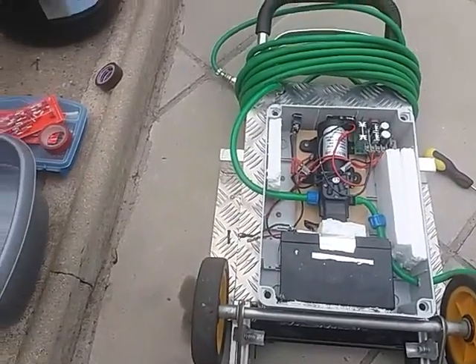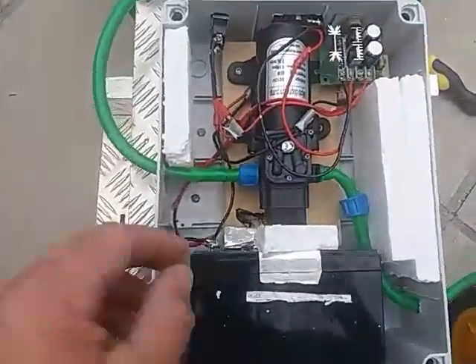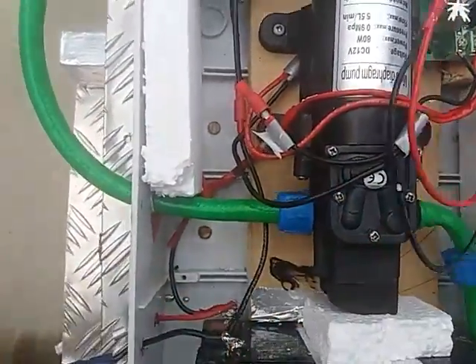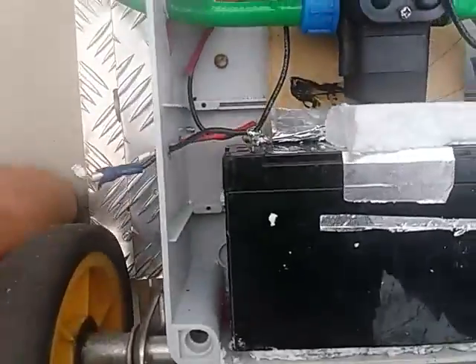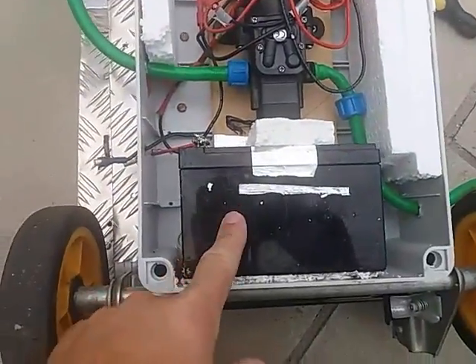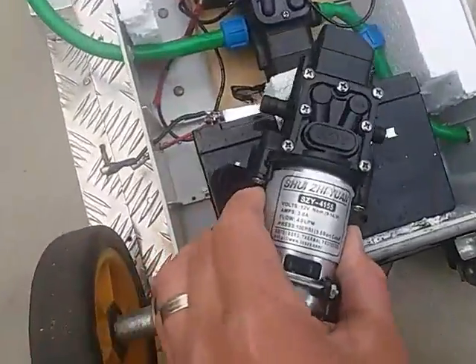Hi guys, you might be sick of me filming this trolley now, but I'm just making a slight update. The pump I've been using has been really good — you've seen that on some other videos — but it's draining the battery life. So I'm going to see about changing the pump, or possibly upgrading the battery later if I'm not pleased with the new pump.